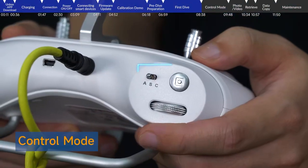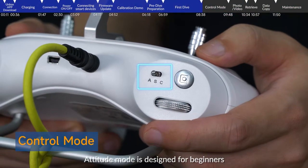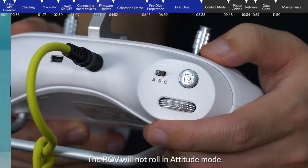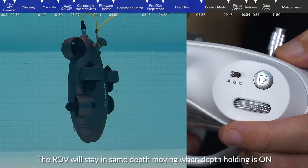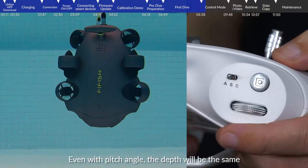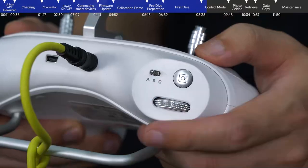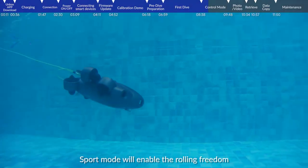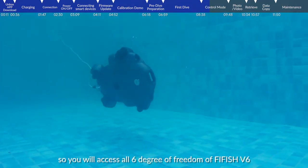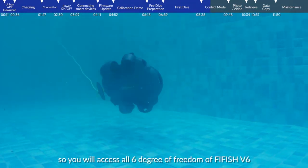Control modes. Attitude mode is designed for beginners. The ROV will not roll in attitude mode, and will stay at the same depth when depth holding is on — even with a pitched angle, the depth will remain the same. Sport mode is designed for skillful pilots and enables rolling freedom, giving you access to all 6 degrees of freedom of the FiFish V6.